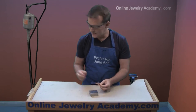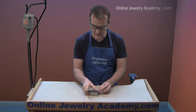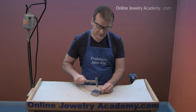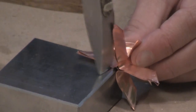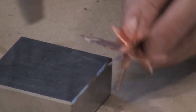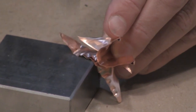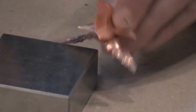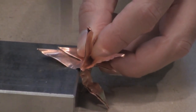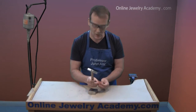The next step is to take the cross-peen hammer and hammer across the top edges of each of these rays. I'm going to start with the large ones first, starting from the middle and working your way out. You do want the material to stretch, so you're going to hit it a little hard. I've done the top rays; now I'm going to do the smaller bottom rays.